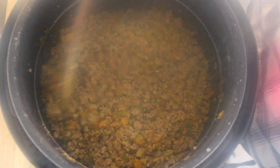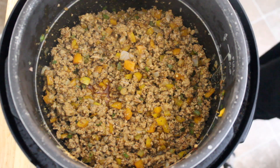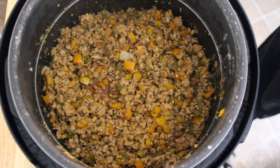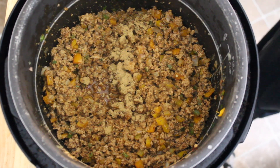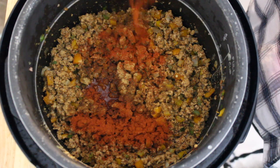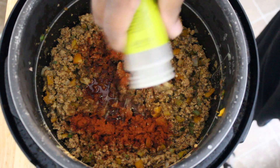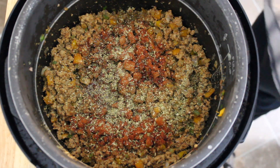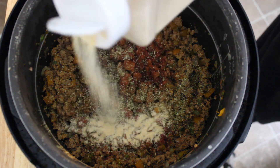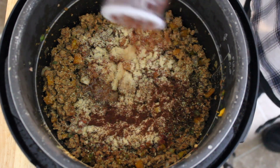Always taste your food, especially with the ground turkey. Right off the bat I can tell I need more chili powder — a little bit more of everything, to be honest. It's a little bland. So I'm going in with more cumin — about another teaspoon — more paprika, about another tablespoon, my leaf oregano about another tablespoon. With ground turkey you've got to be aggressive with the seasoning. Garlic powder, about another tablespoon. And a little bit more chili powder.